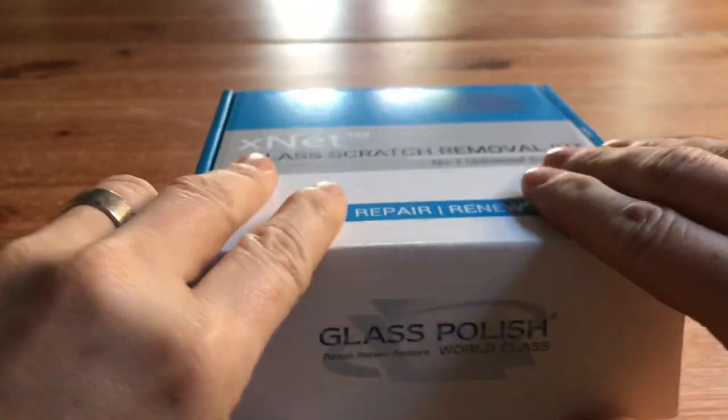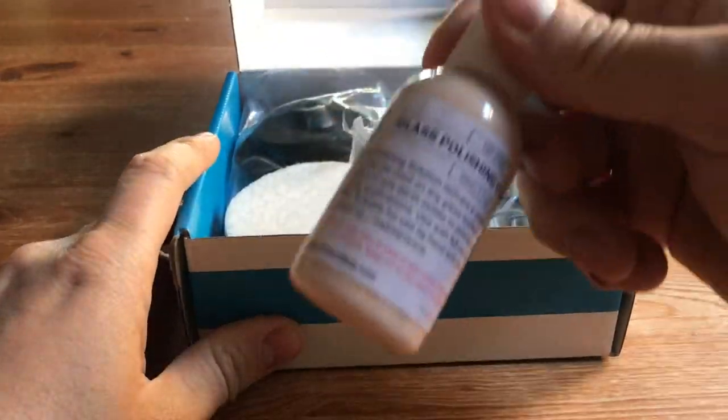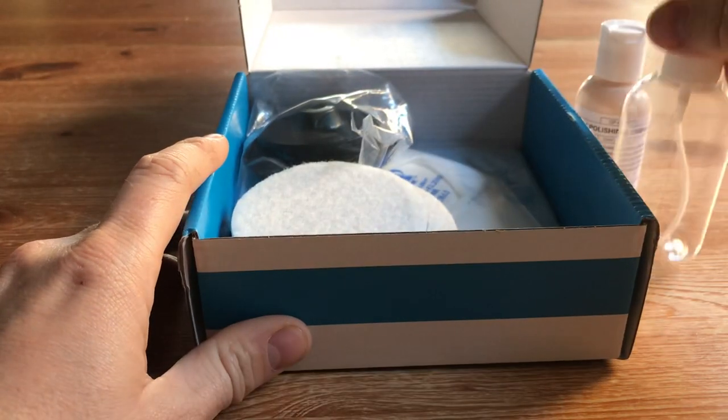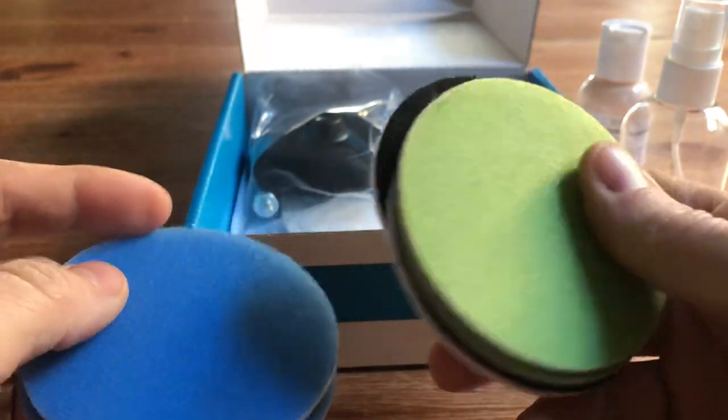Let's have a look inside the box. Your box should include some Serum glass polishing compound, a water spray bottle, two felt polishing pads, two blue abrasives, and two green abrasives.